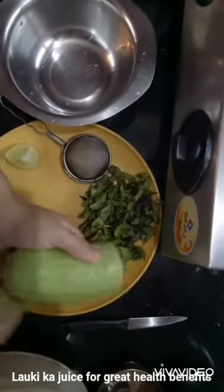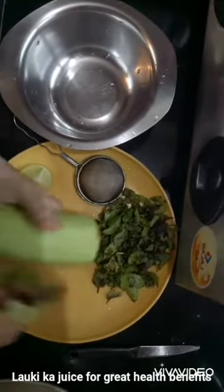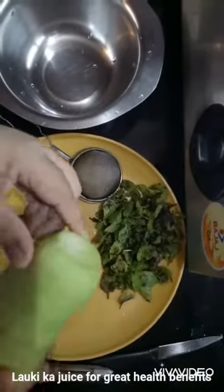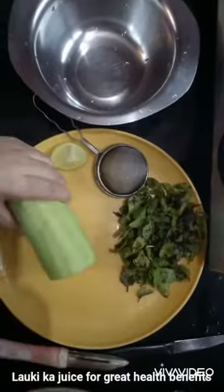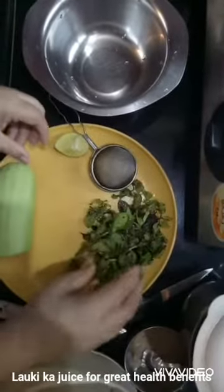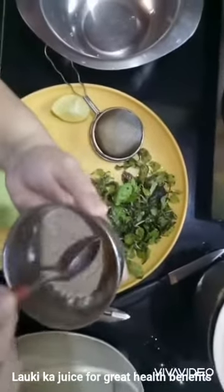I'll peel it first. Now you can see that I have peeled the lauki. I have taken a few mint leaves here, and some black salt. I've made this black salt with a mix of cumin, red chili, and other spices.